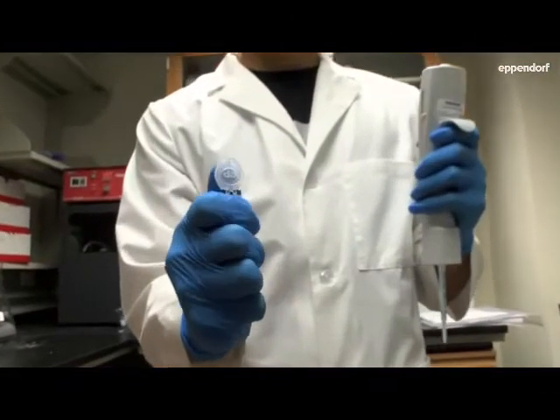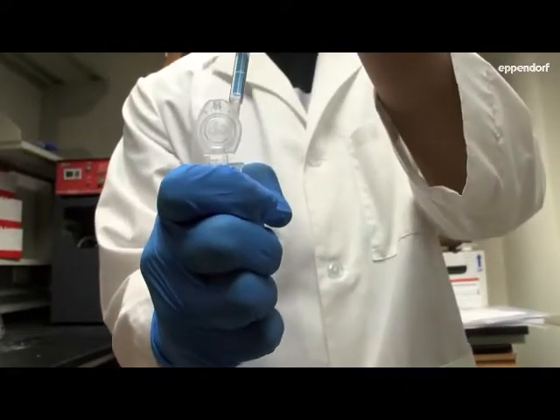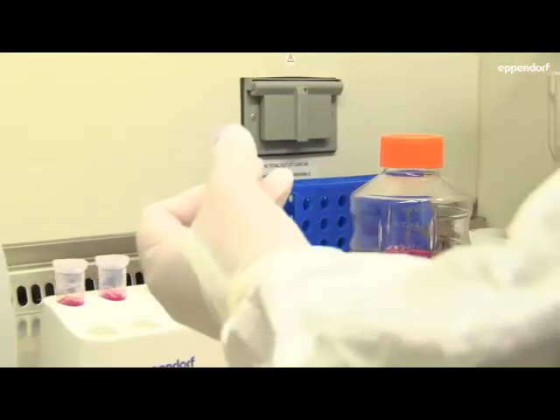One of the things that makes using the five mil tube easier is the snap cap — I'm able to just manipulate it with one hand. It's really easy to open, and when I needed to invert it, it's not going to come open at all.